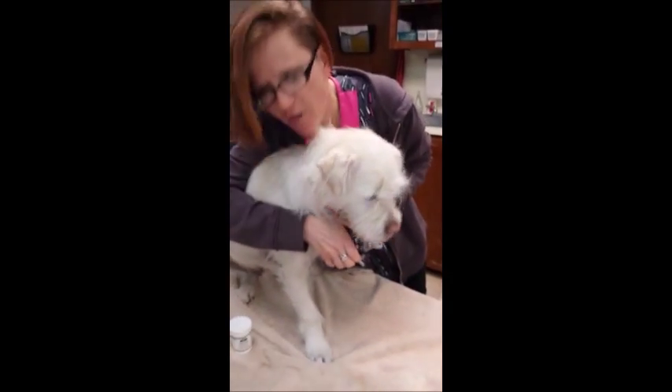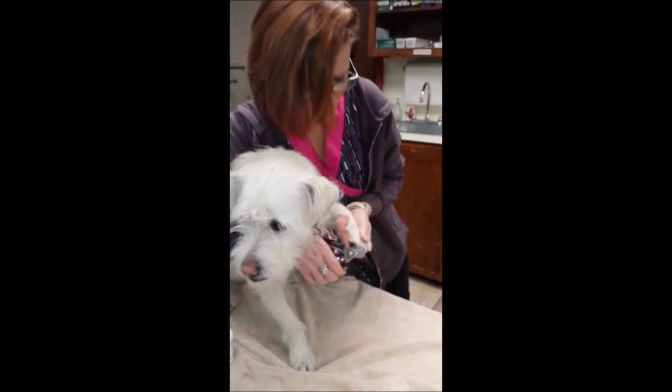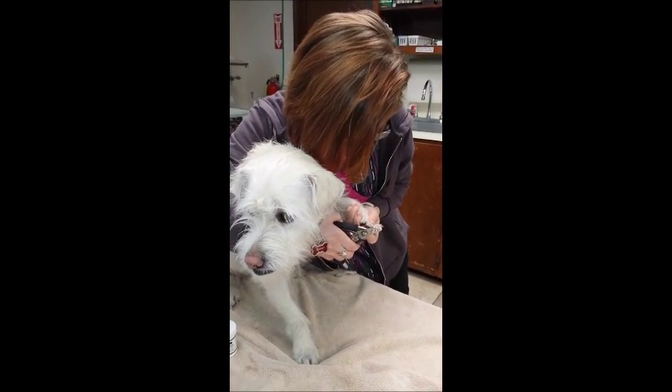Pink is the Quick and the white is the nail. So you want to clip right before the Quick, just like that. I like to round the tips off a little bit too, just so that they don't scratch the owner.